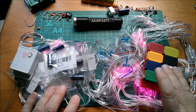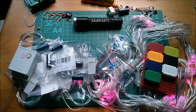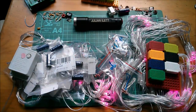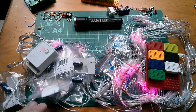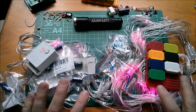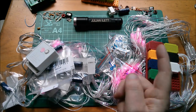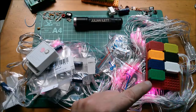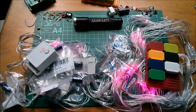So those are today's post items: the breadboards, the super caps, the LDRs, and these pretty pink LED wedding lights. As usual, a big thanks to those who support the channel via Patreon — you make being a YouTuber that much easier. Click the link to become a patron, or check out more videos up here, and subscribe if you haven't already. Cheerio!